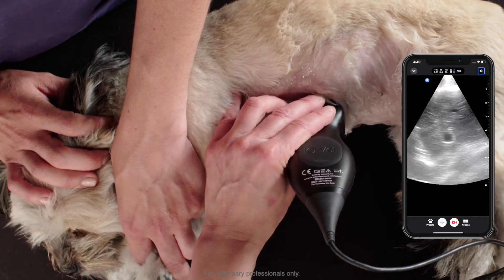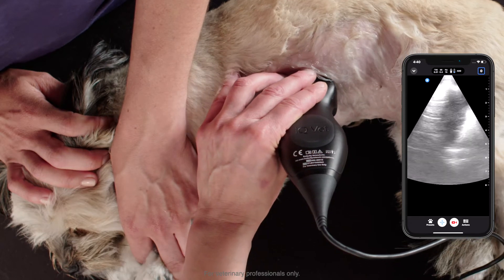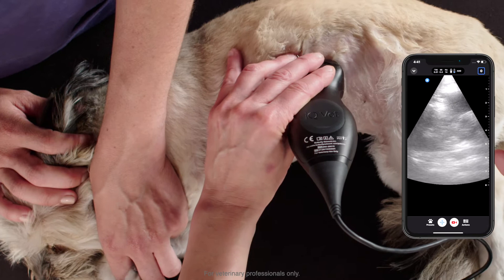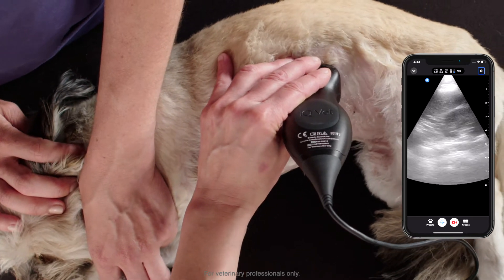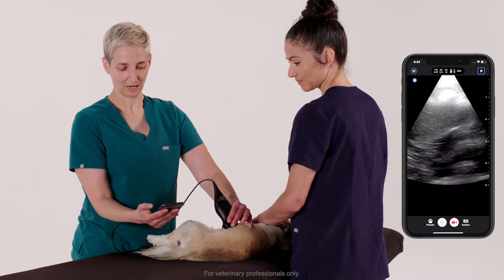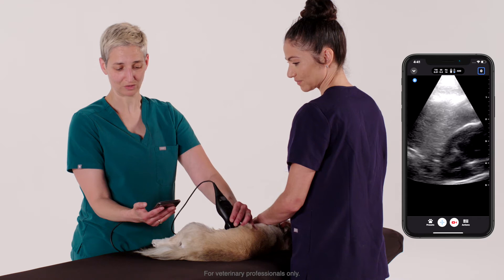Now back to the liver — we're going to scan or slide to the right of the animal and a little bit lateral and bring the probe back to examine our spleen. I'm going to decrease our depth to take a better look at the spleen, just looking for any obvious masses or effusion around the spleen.